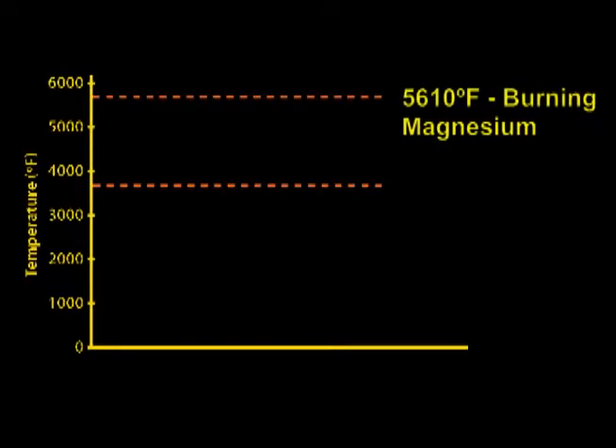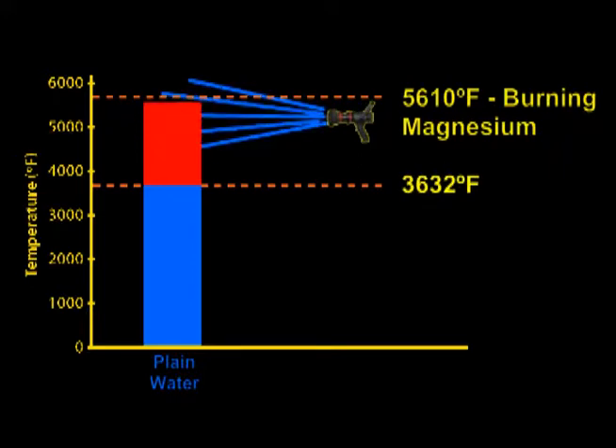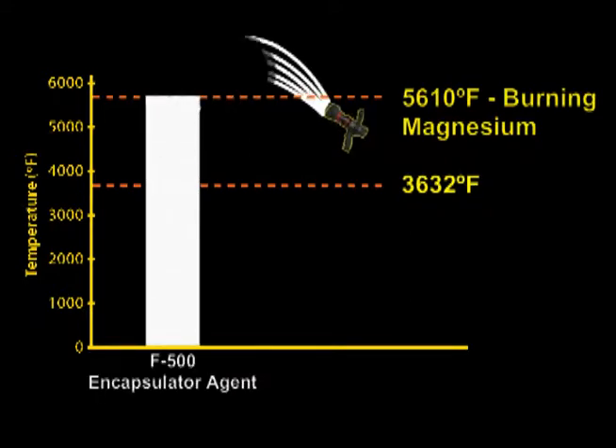When water, wetting agents, or foam are applied to high temperatures over 3,632 degrees Fahrenheit, the hydrogen molecules in the water explode, resulting in potential injury to the firefighter or damage to expensive turnout gear.